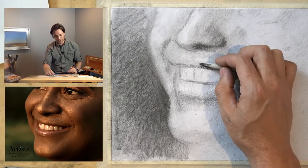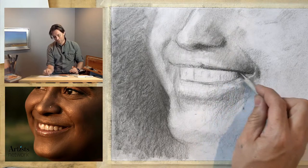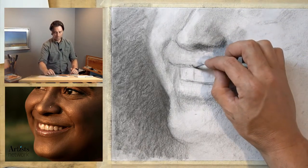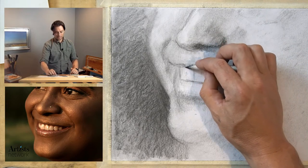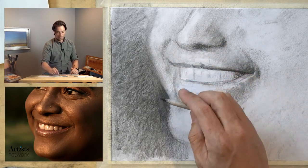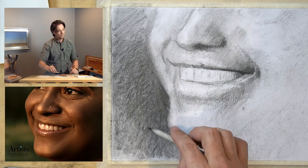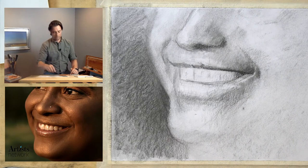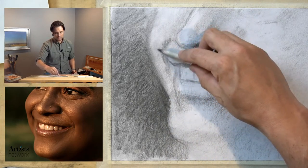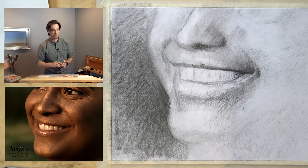There's a slight indication of a muscle right under here, and I think that's going to be important too. In portraiture it's often the little things — like the Mona Lisa's smile, that subtle hint of a smirk that we pick up on. As humans we're primed to detect subtle changes in a form that indicate expression. We're very good at reading people; our ability to understand what someone is feeling is really important to us, so we detect subtle shifts and changes to the face.